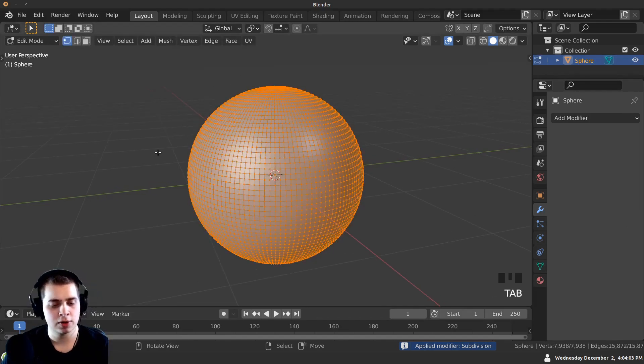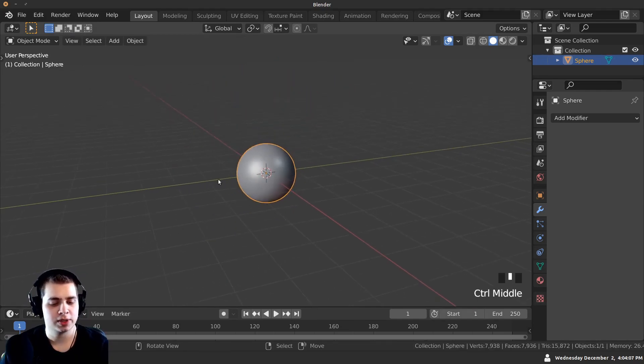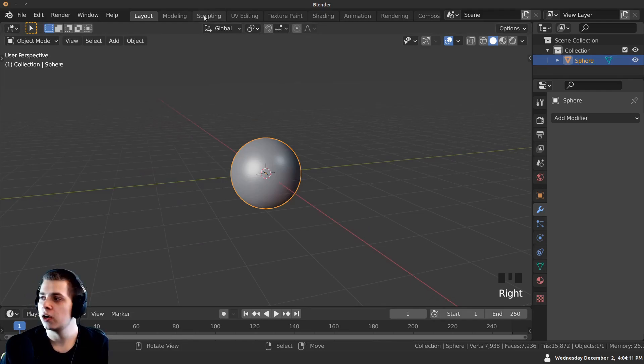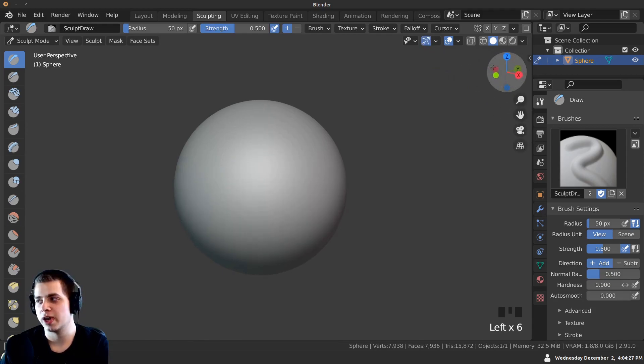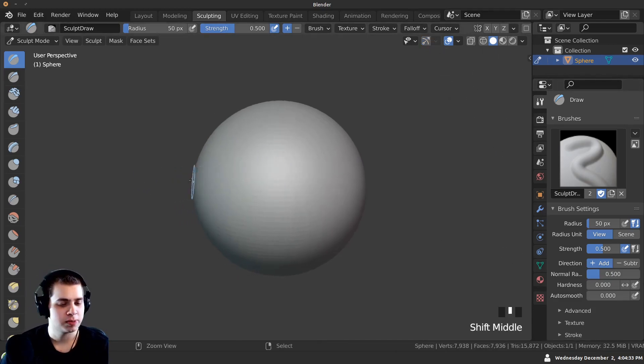If I tab into Edit Mode, you can see there's a lot more geometry now. With this sphere selected, I can go over to the Sculpting tab at the top and we're now in Sculpt Mode. There's a little gizmo up here — I don't really use it, I just use shortcut keys, so I'm going to close it. I'll zoom in a bit.